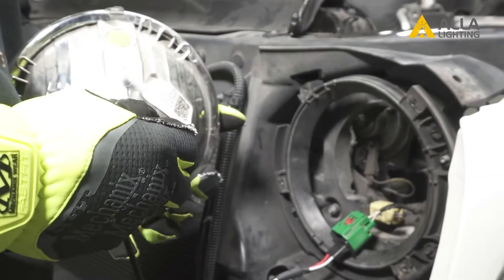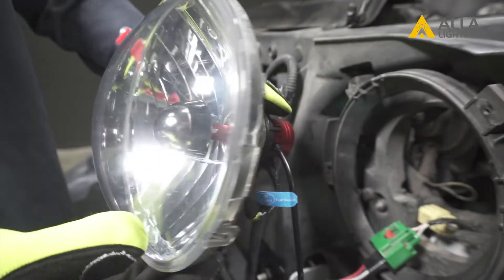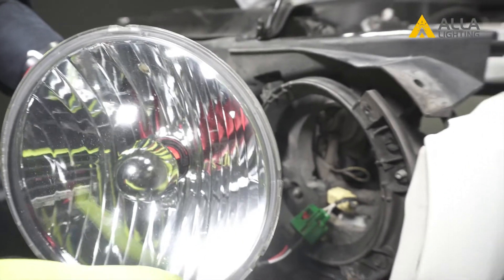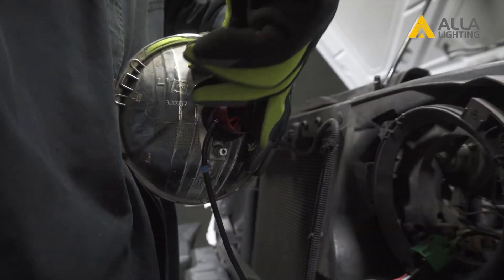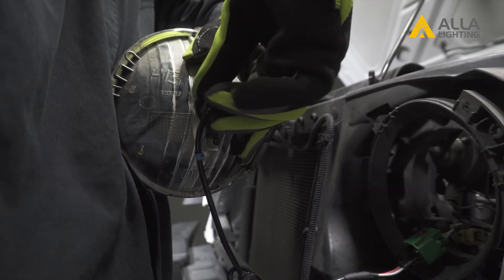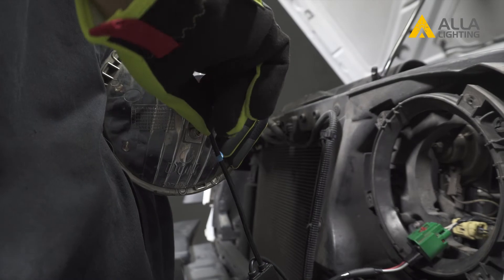To take any of the guesswork out of the adjustment, you can go ahead and install the bulb first. Check to see where the orientation of the chips are in your housing and make any needed adjustments. To adjust the bulb in the housing, simply grab the back of the bulb, push it in and turn it until it's in the right spot.